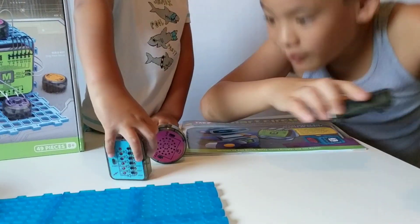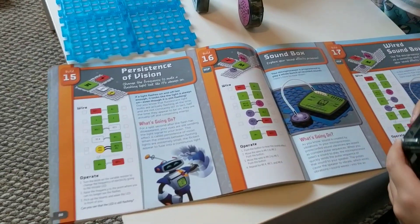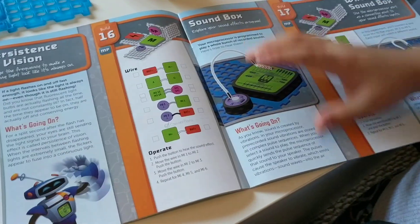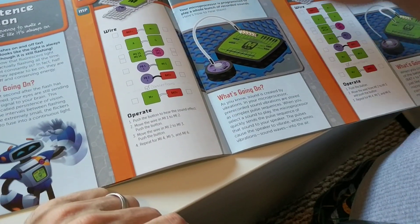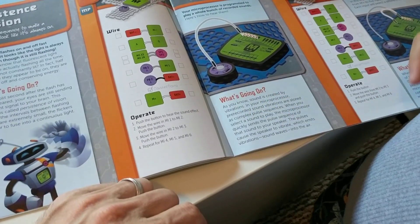There are 50 different projects. We're going to pick one and then do it for you, so stay tuned. This is the project we're doing — Soundbox, this one here. This page is just showing you what to do, what you're supposed to do. And this one gives you some background information.